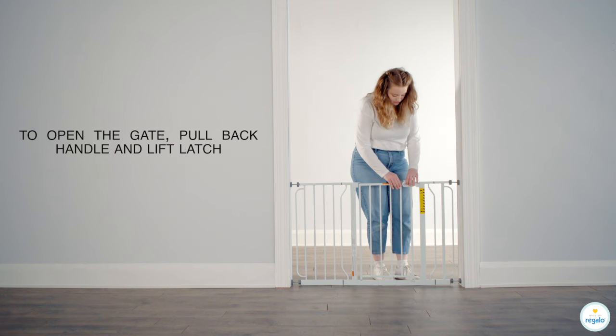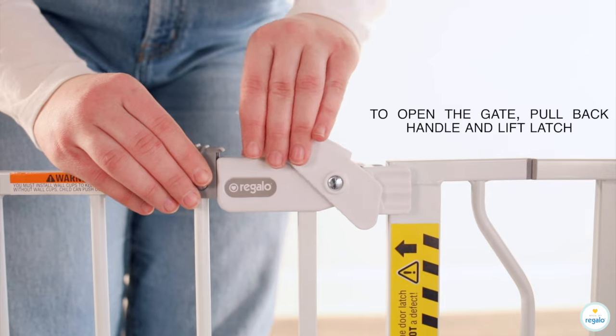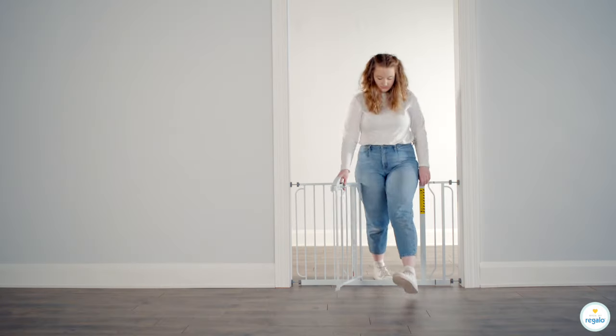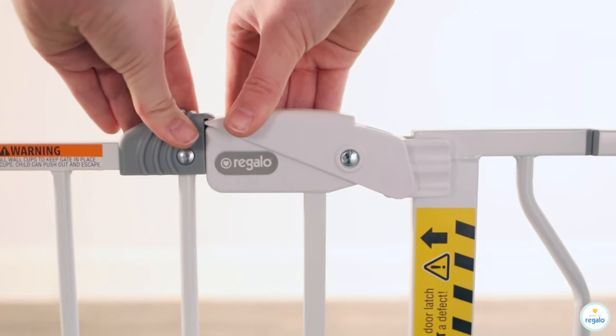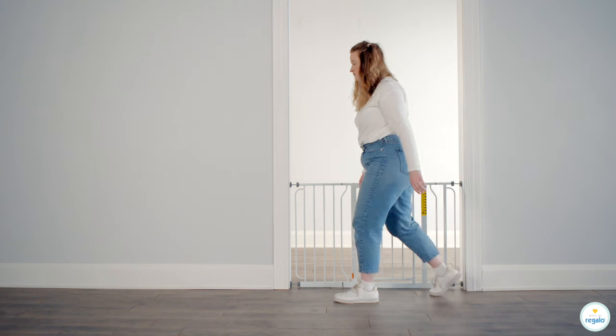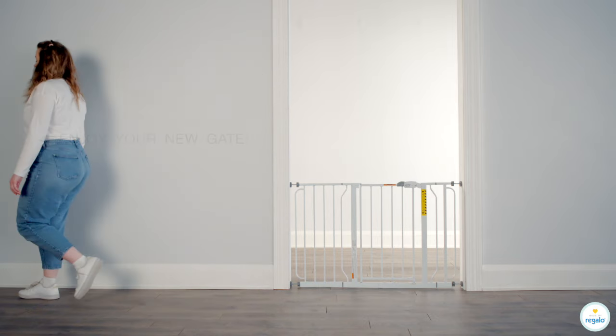To open gate, pull back handle and lift latch. Enjoy your new gate.